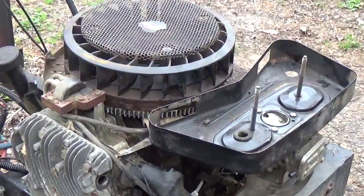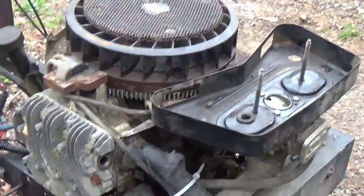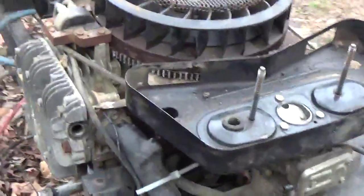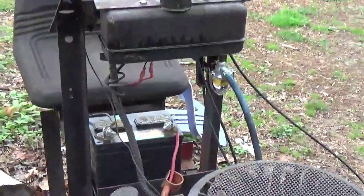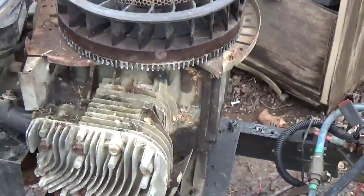Hey YouTube, this is Kevin Bowling of Bowling Small Engine, and I'm just continuing off of my recent video of a twin cylinder running on a stationary, and I wanted to show just a few things that I found since I've just taken the starter off.